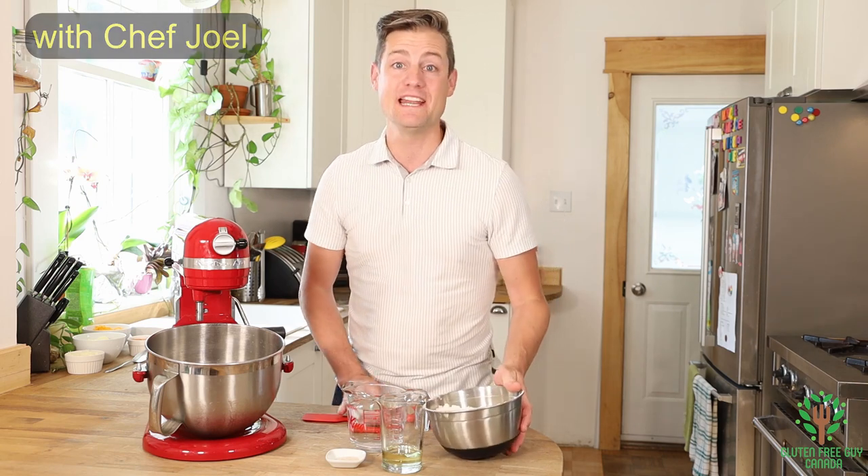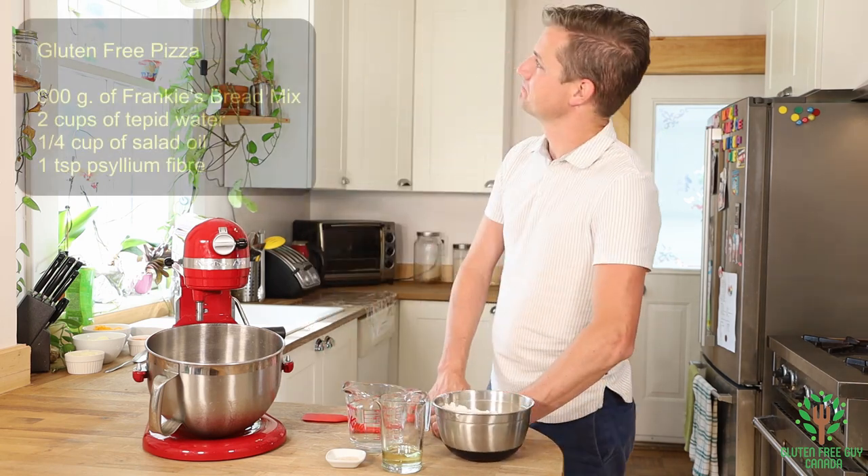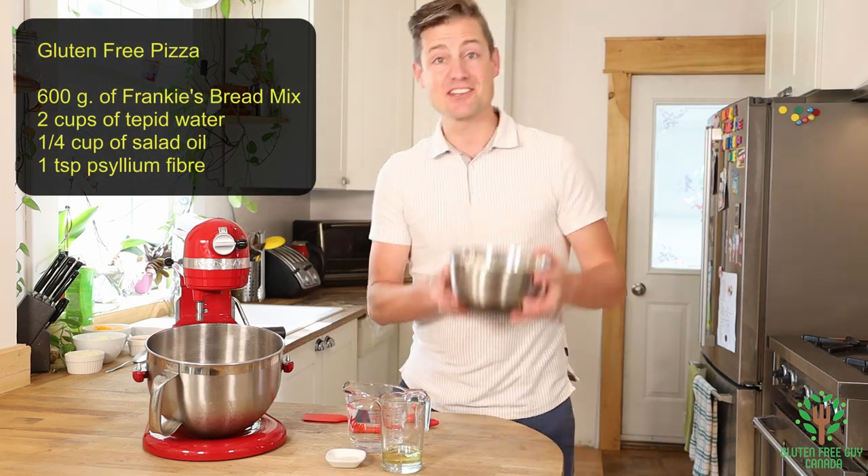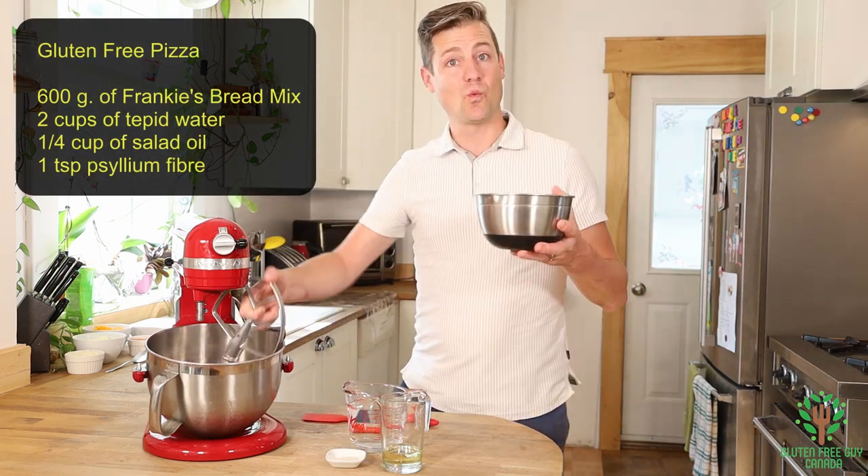But first we need to look at the recipe. Looks pretty simple to me. So let's start with the bread mix.